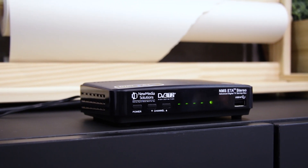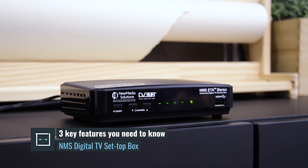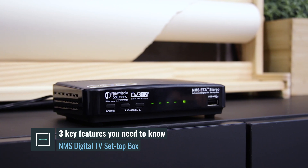Annyeonghaseyo! Hi! My name is Bridget and I'm from Techlingo. Today I'm going to talk to you about how to use the NMS digital TV box.